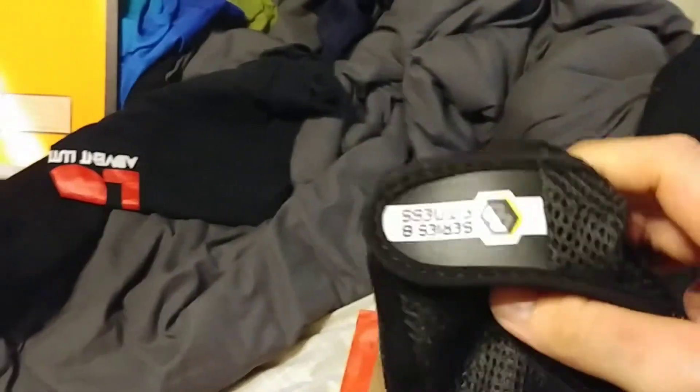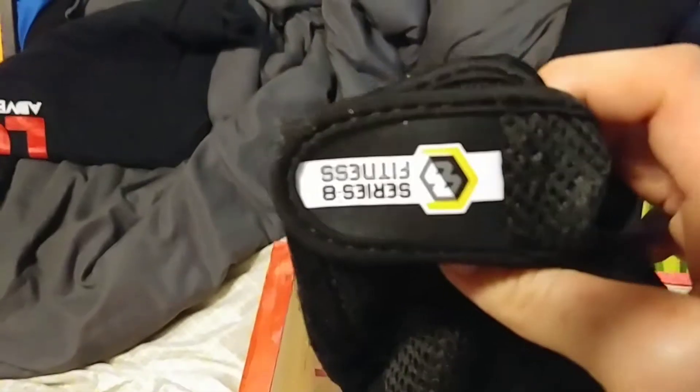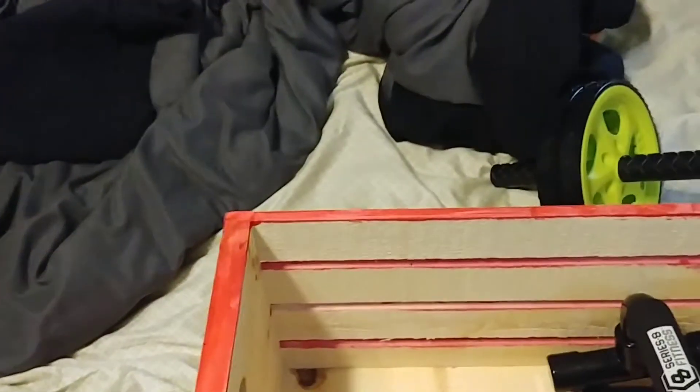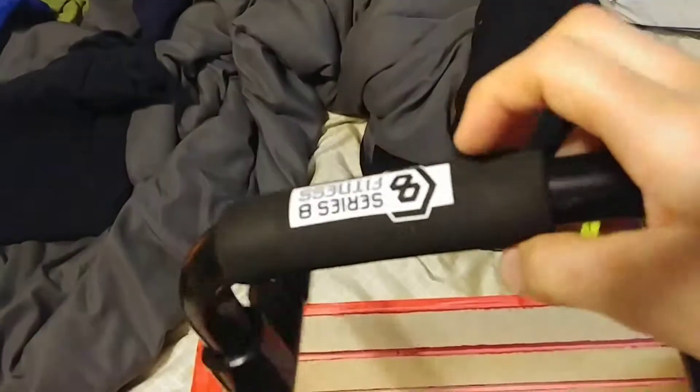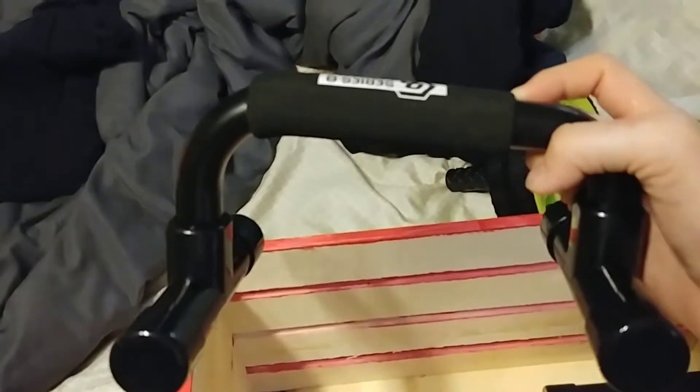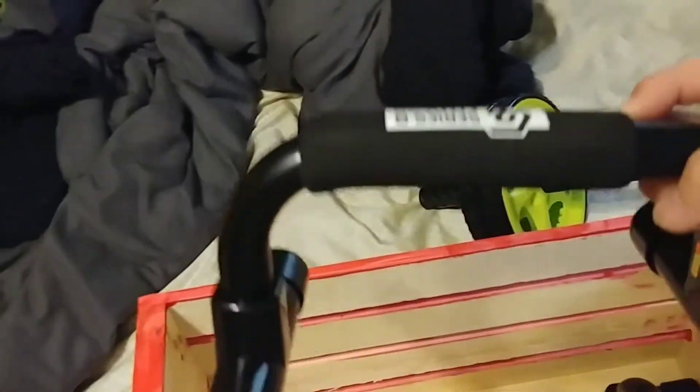Here's another item — this is a brand. For folks who know the series, this is Series Eight. And next, same series — these are called push-up bars. I have two of those.